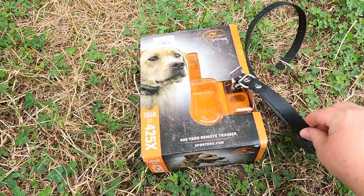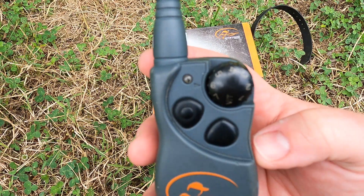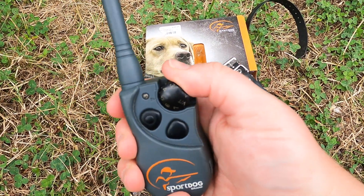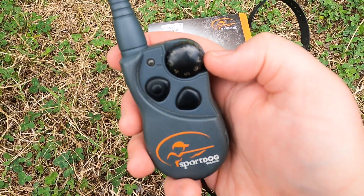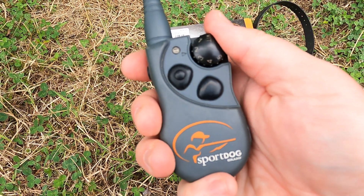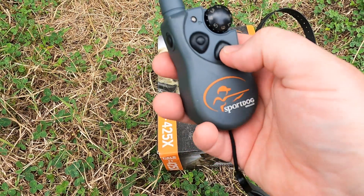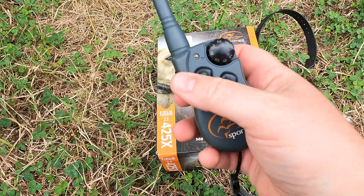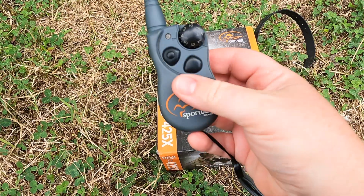This is the remote. It has seven levels plus a vibrate and a tone. I do wish the numbers were a little better marked — they're a little light sometimes — but you just twist it to change the level, it's really easy to do quickly. You also have low, medium, and high for each level, so it's actually 21 levels total: one through seven with three variations — low, medium, and high — on each one.